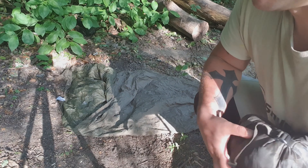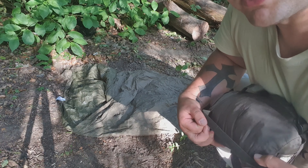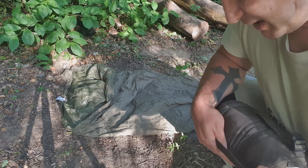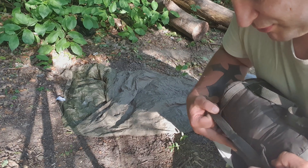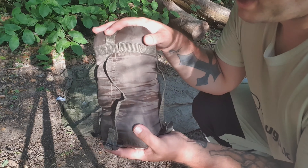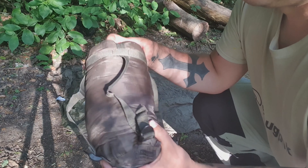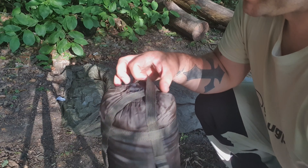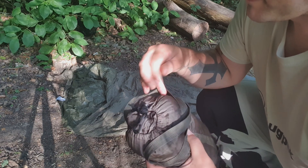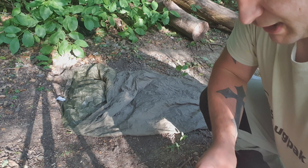The next item to open up is the Snugpak jungle bag. As I said before, this is what I use during summer and spring. The jungle bag has a built-in mosquito net — I'll do a full review of that later on the channel. You saw how small it compressed down, and now I've opened it up it's probably about the size of my bushcraft brew kit in uncompressed state.